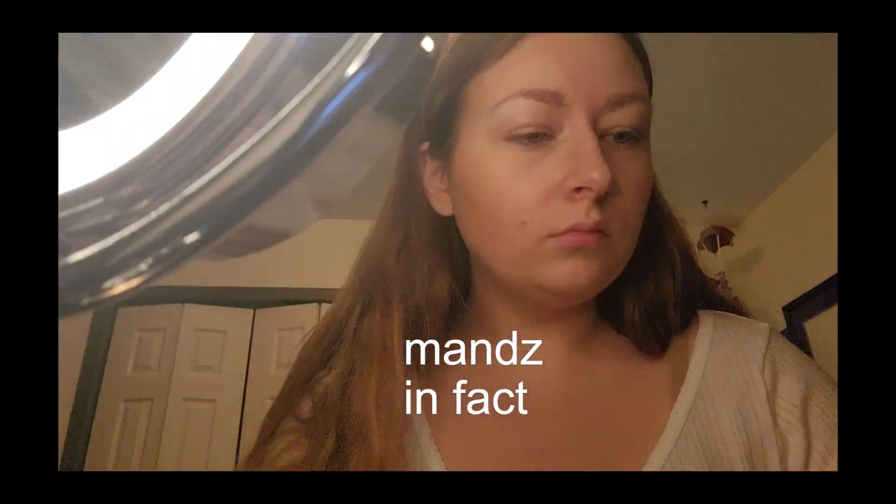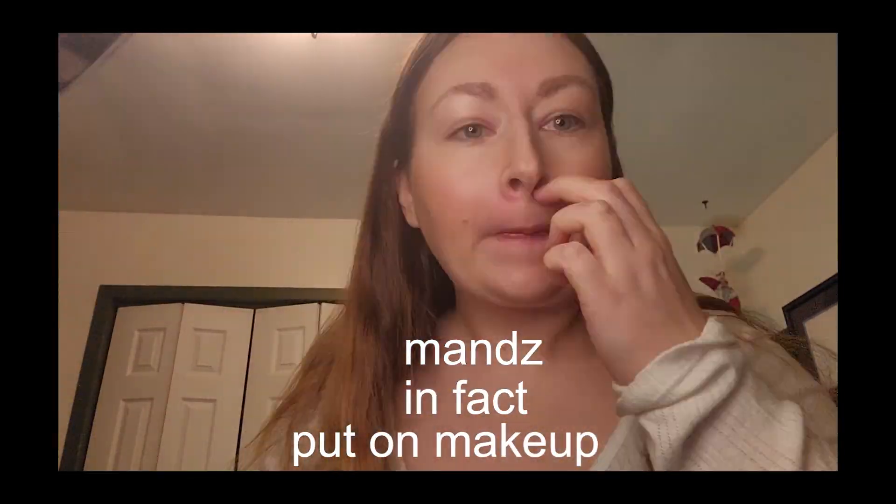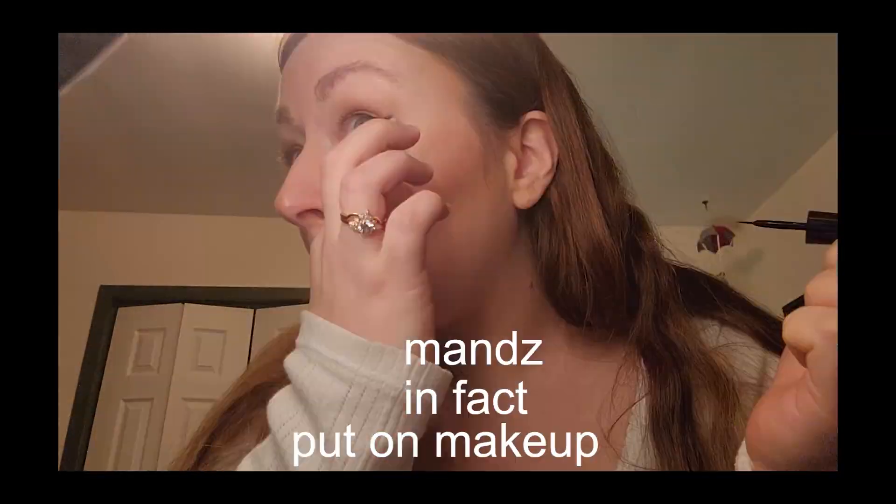Now it's time for makeup. Okay, here's the finished look. I'm not like a huge makeup wearer person, but this is me, so...